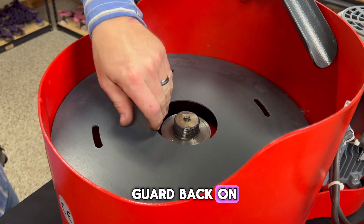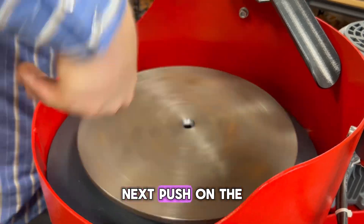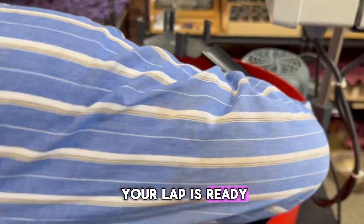First, put the debris guard back on. Then, start screwing the lap on until the threads bite. Next, push on the black knob and spin the lap clockwise until the lap is secure. Lastly, screw the Allen wrench screw back on and your lap is ready to be used again.